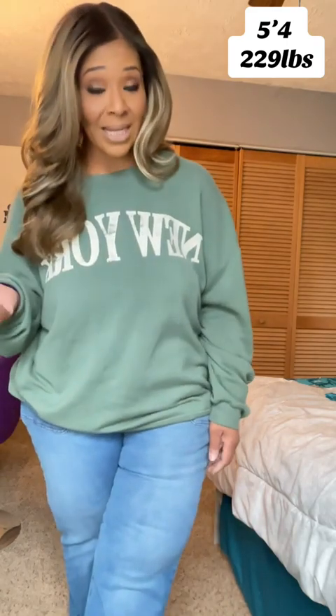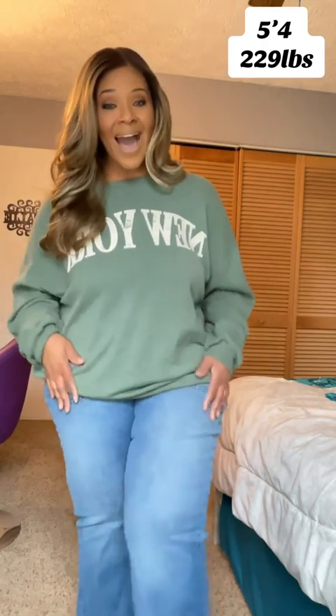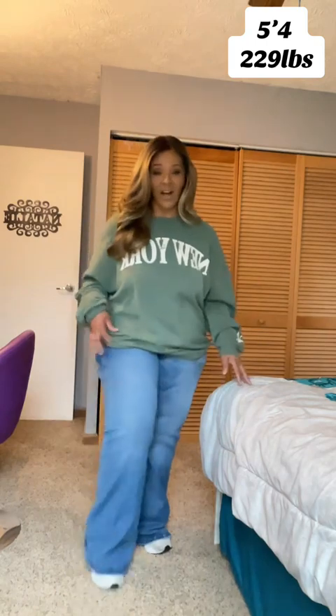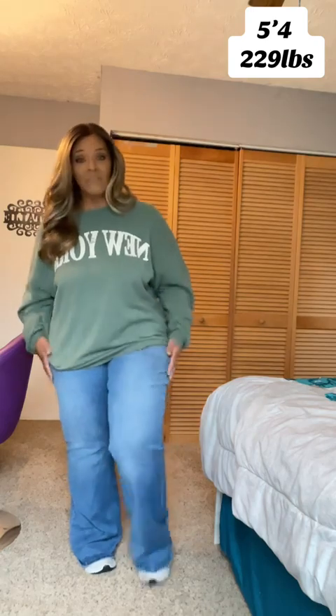Definitely size down. If you are my size — 5'4 and a half, 229 — size down one to possibly two sizes. But other than that, I love the jeans. I love a good button-up, I love the flare on them, I love how they look. Click the shopping cart down below and get you these jeans for winter. Bye!